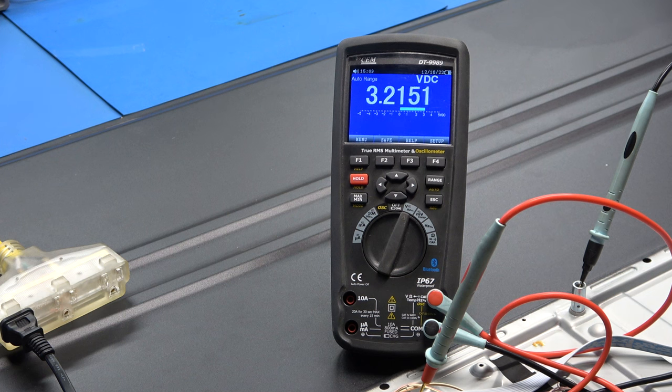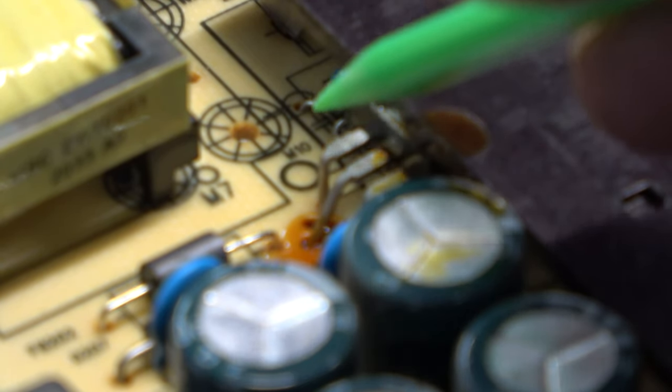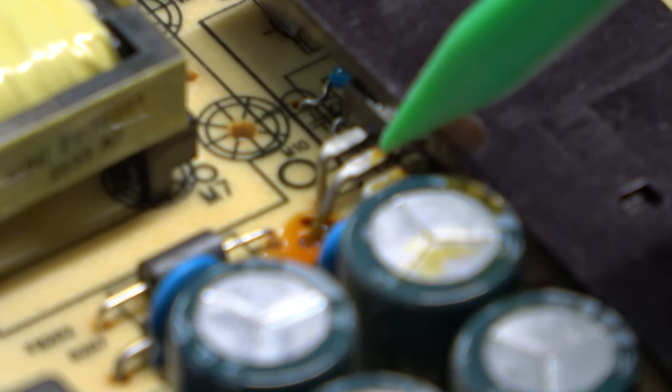Okay, the TV started booting up. There's a MOSFET right here and it is extremely hot. It's bent over and using the chassis as a heat sink, and that's probably driving this transformer right here.